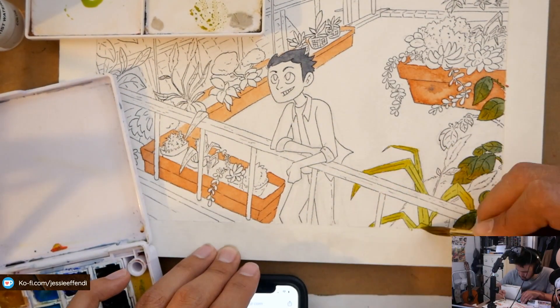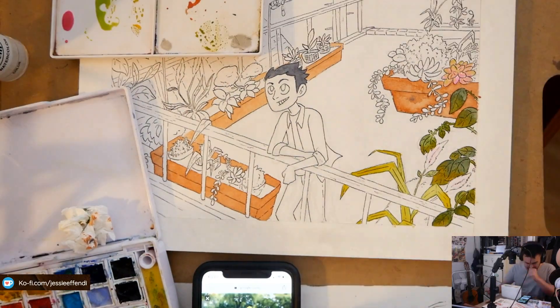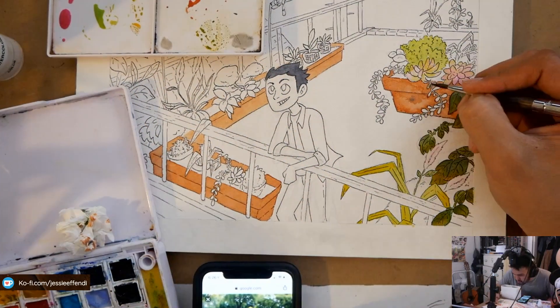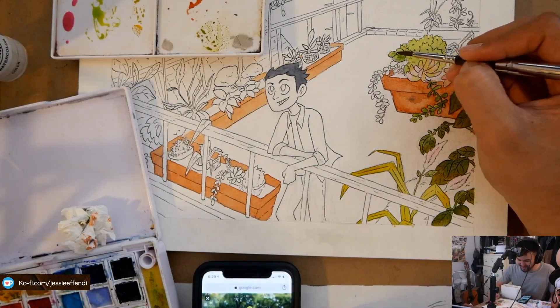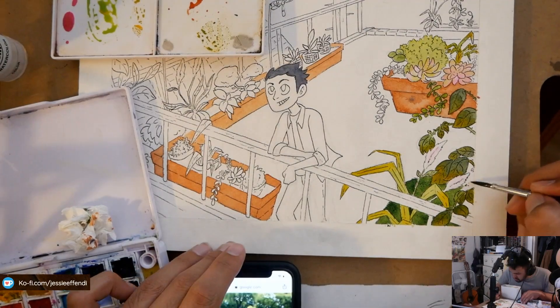After that I move on to inking the drawing with my fountain pen. If you're interested, it's a Twispy Eco fountain pen and I use Diartamentis Archive ink — it's a nice black ink that dries super quick, so you can actually watercolor pretty quickly after applying it.